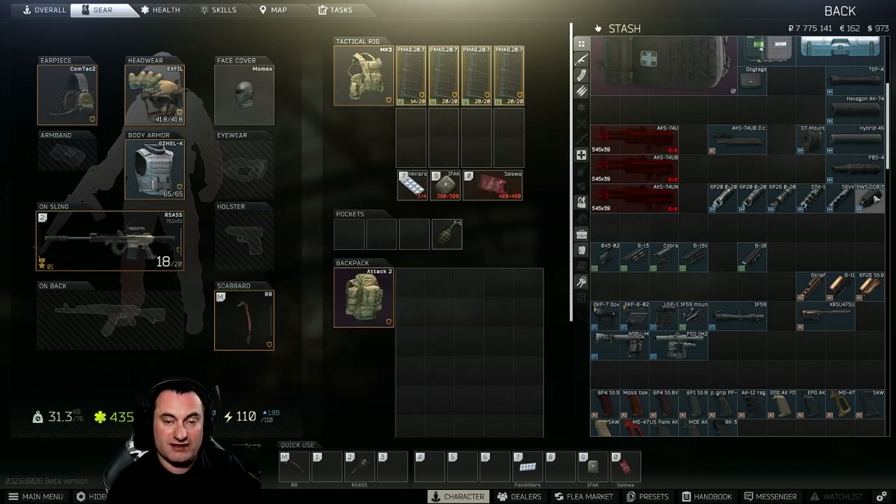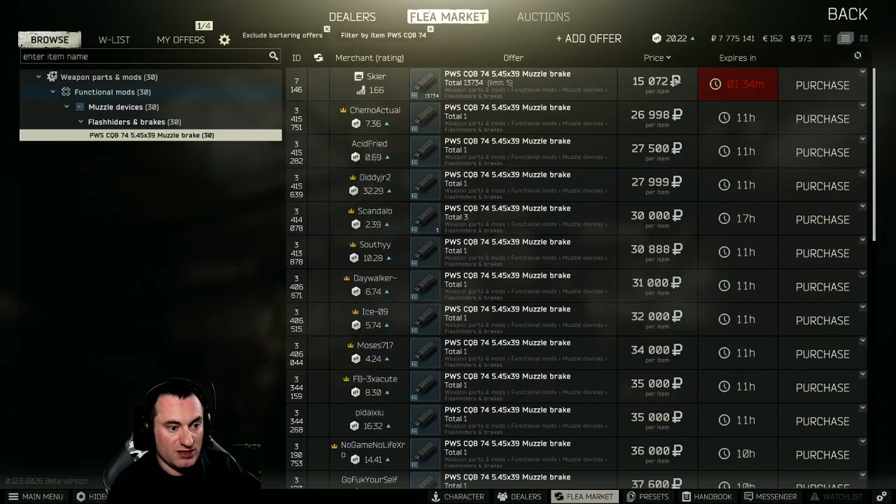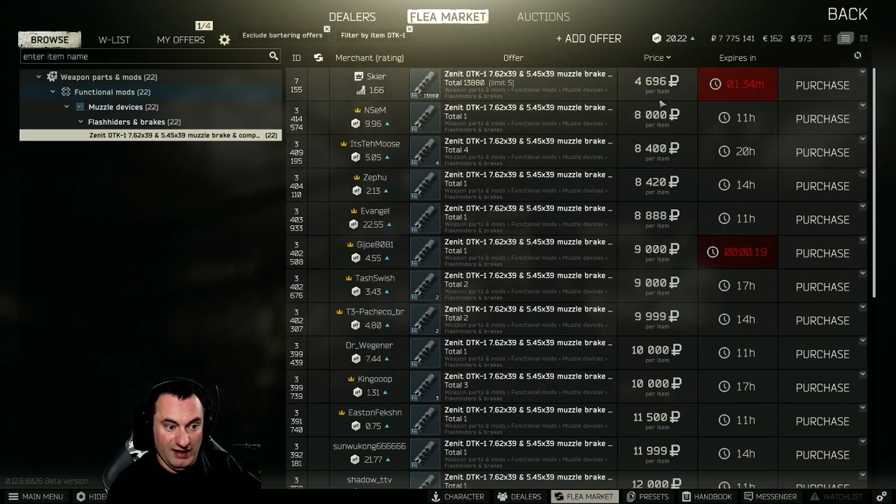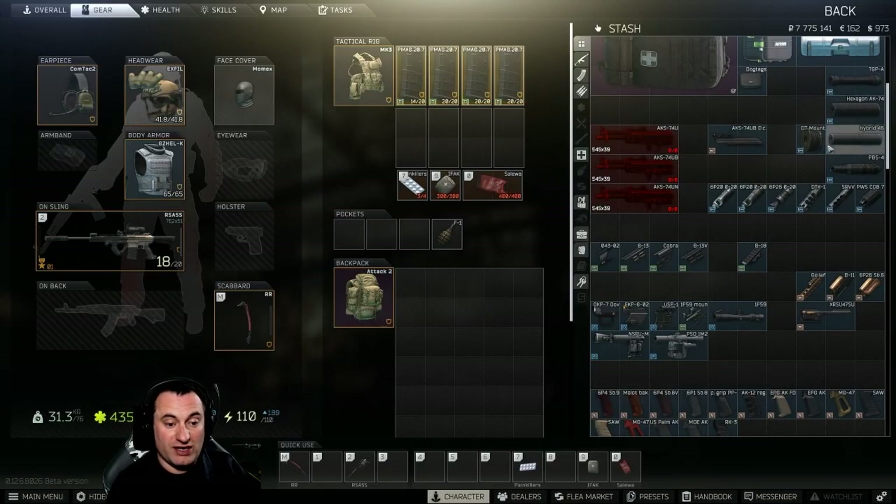The PWS CQB costs upwards of $15,000 if unlocked, or $25,000–$30,000 on the flea market, whereas the DTK-1 is $4,000 to $8,000 depending on when you unlock it. It's your choice whether you want to spend the money on the CQB. Next up we'll talk suppressors, and there are some intricacies with these suppressors and handguards that I'll discuss when we get to that point. I have these ordered by recoil reduction as well.